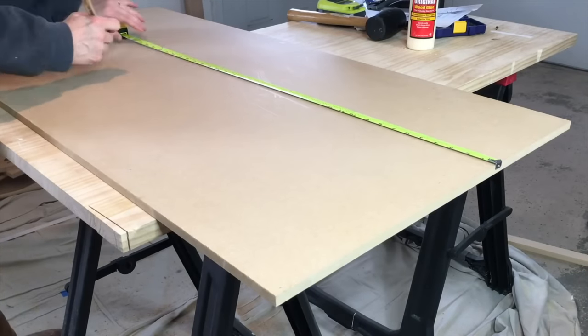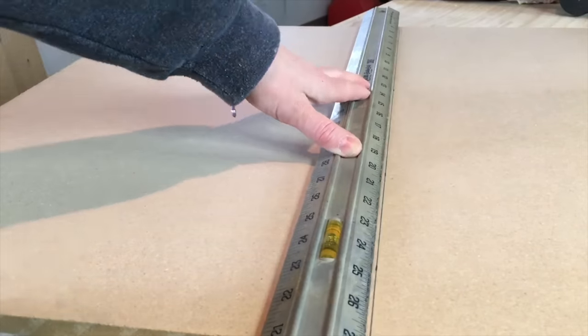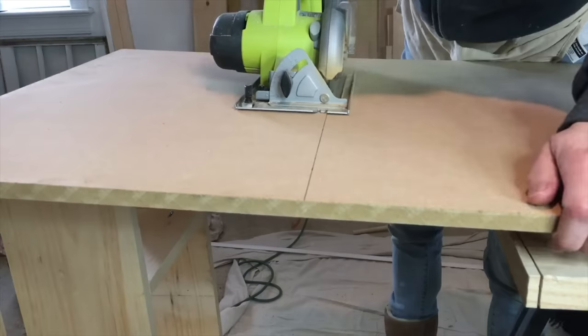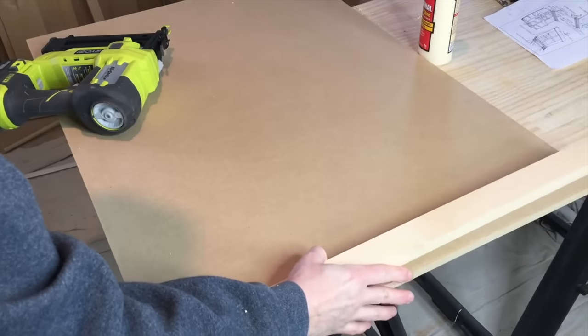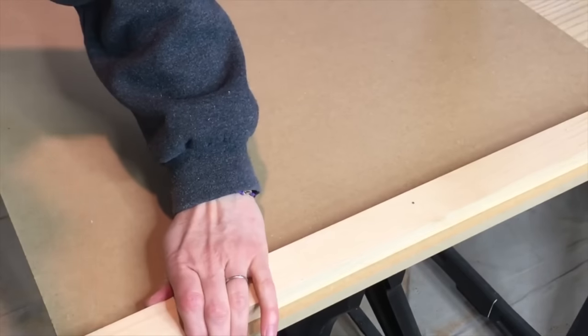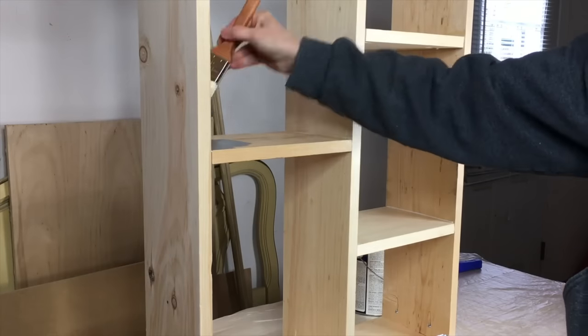Now that the cabinet was made, it was time to make the table. I used half inch MDF, which I measured and cut to size. I attached a piece of one by two to the bottom of the MDF with glue and brads. I also made the legs for the table out of one by twos.